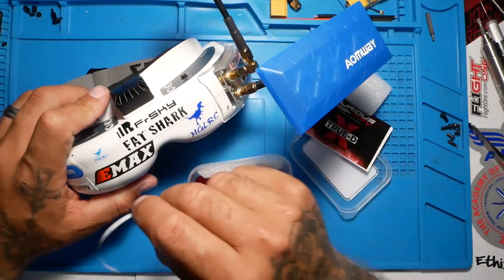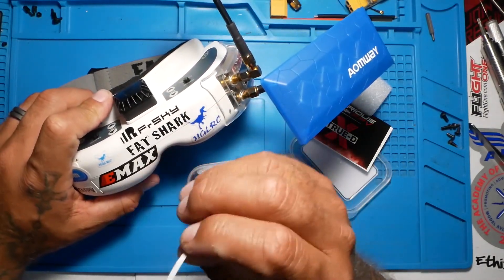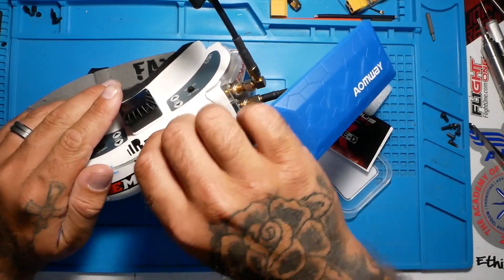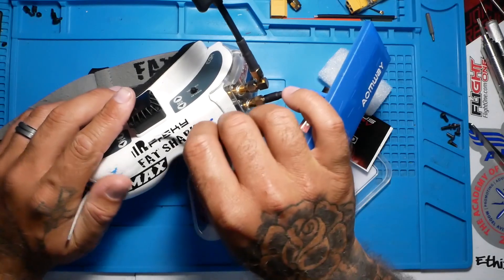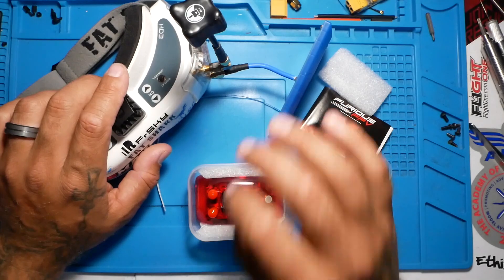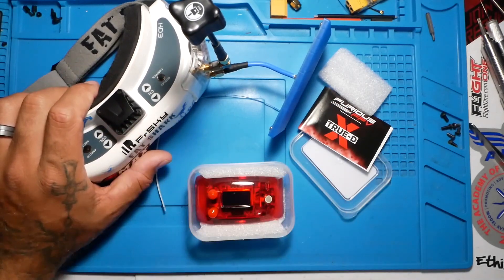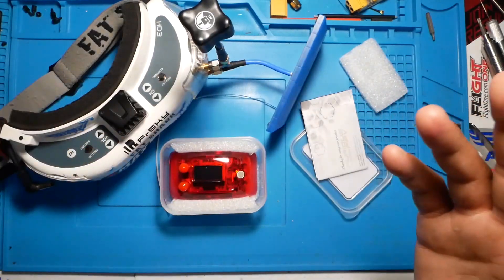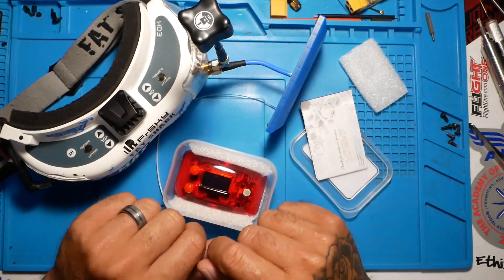Now if you don't want this stupid wire on the front of your goggles, or you already have it and you want to get rid of it, or you've cracked open your goggles and you put it inside and you pinched it and you cut it and you messed it up — just the frustration — you don't want to deal with it. What you want to do is modify your goggles so you can enjoy your Rapid Fire or your new Furious TrueDX without any complications. Then this is the video for you.